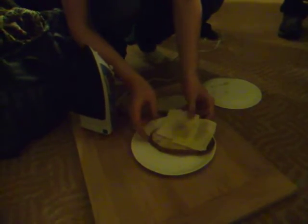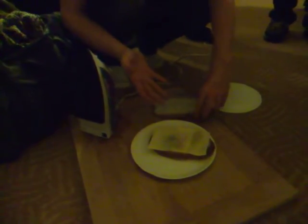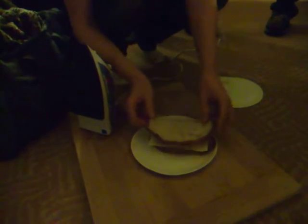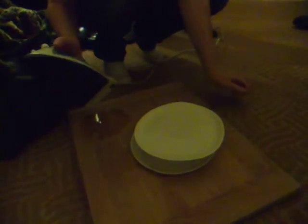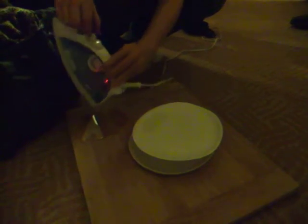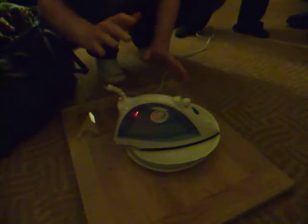Take one slice of sourdough, two slices of Havarti, kosher salt and fresh ground pepper, a piece of bread, a quarter plate, and a complimentary hotel iron set to steam range — we haven't even unboxed it yet. Let's set for one minute.